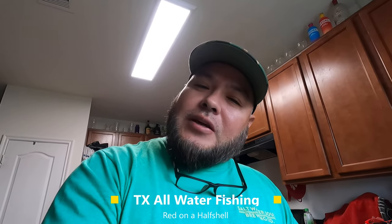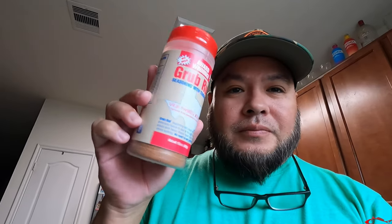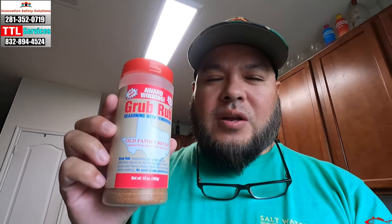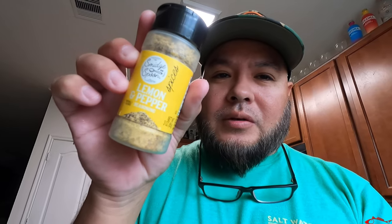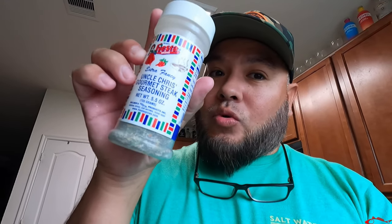I'm going to do things a little different — not your normal fish. I'm going to use Grub Rub. This is my main base of seasoning. I want it not to taste like fish. I'm also going to be adding a little lemon pepper, Fiesta seasoning, Uncle Chris steak seasoning — gourmet steak seasoning.